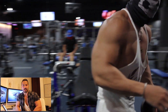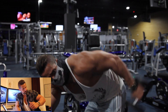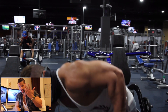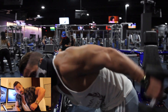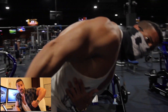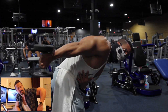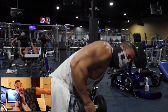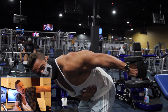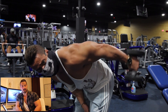The fourth exercise is dumbbell tricep kickbacks. Bend over and keep your elbows locked in. Stop at a 90-degree angle — do not go over, because if you do, you'll be using gravity and momentum. You want to keep the tension on the tricep and let the tricep perform the movement. Stop at 90, press and contract, then lower back to 90. That's the fourth exercise.